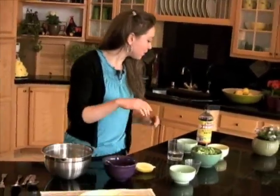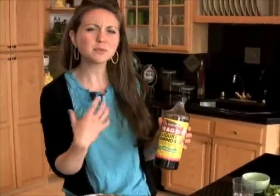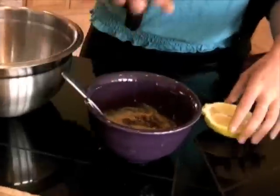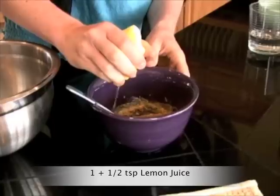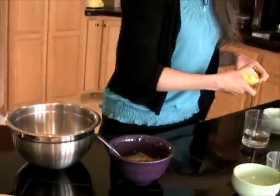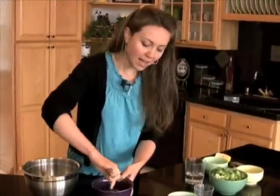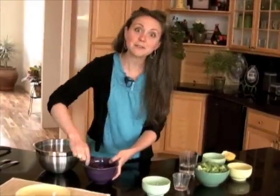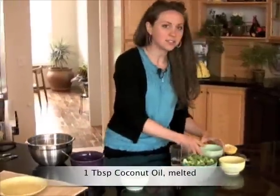And then I'm gonna put in some Bragg's liquid aminos. This is a great ingredient — it has a really great savory flavor. And add a touch of fresh lemon juice, squeeze that right in there. Then, to really give the cheese sauce a nice buttery flavor, I'm gonna add in just a little bit of coconut oil — just a tablespoon.